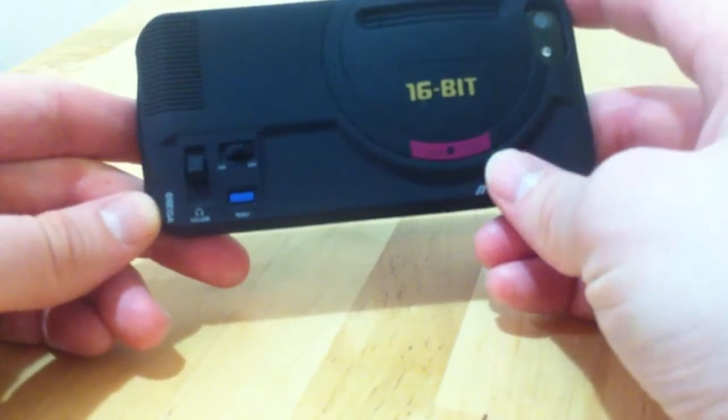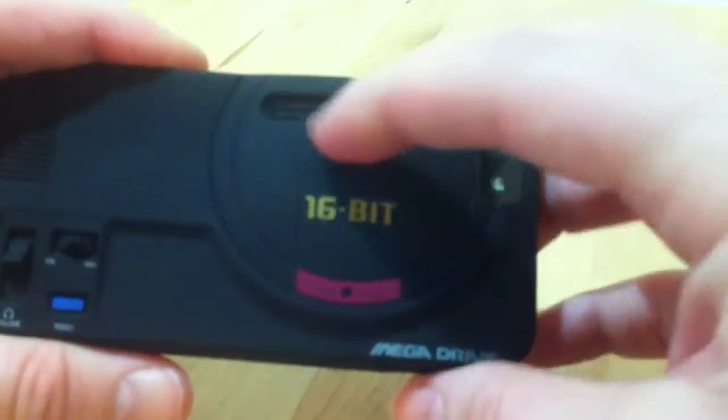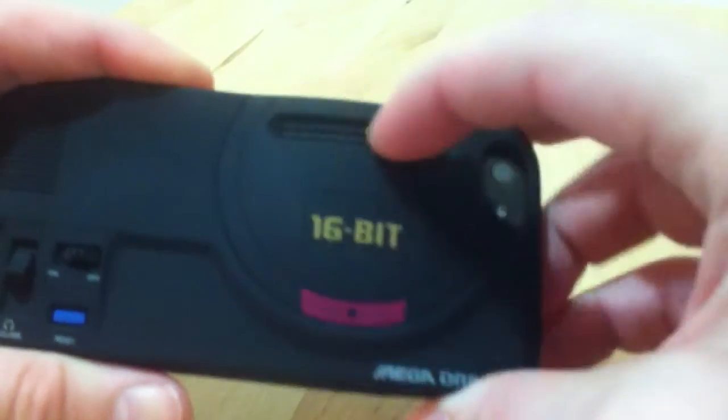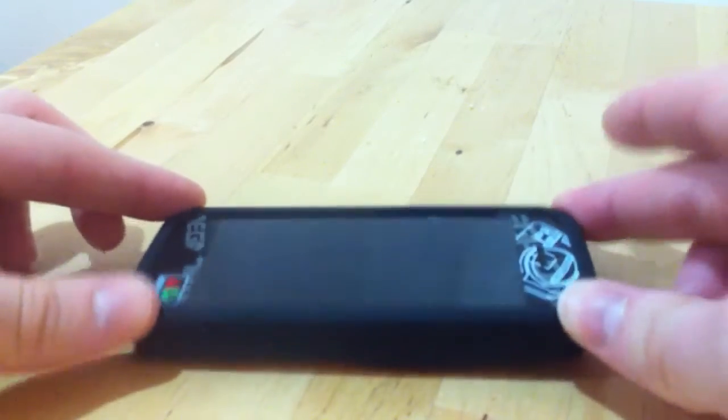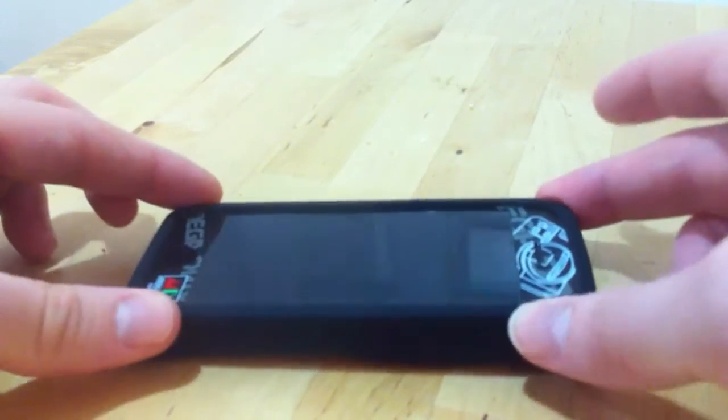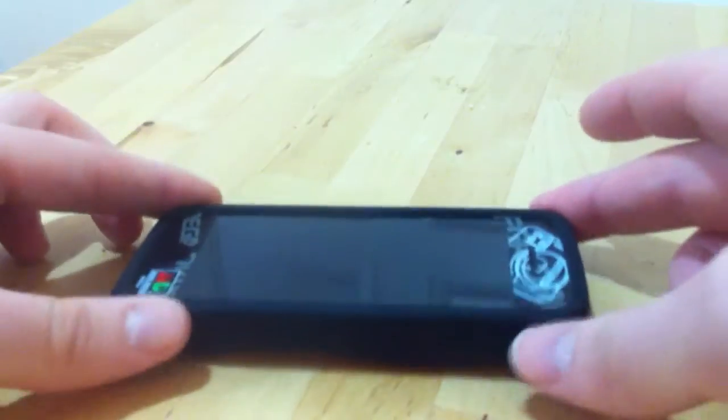You've got the Sega logo in the corner. The focus isn't brilliant, but you get the idea. There's a sort of indented area for the cartridge there. And because of that, when you do put it on a surface, it isn't quite dead set — you can see it wobbles a bit, but it's not going to slide off because of the rubber back.